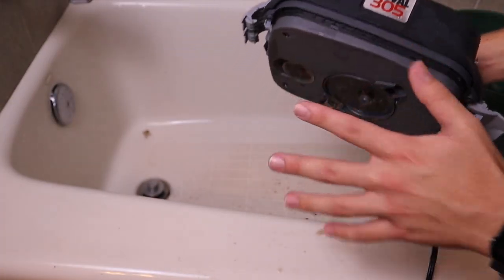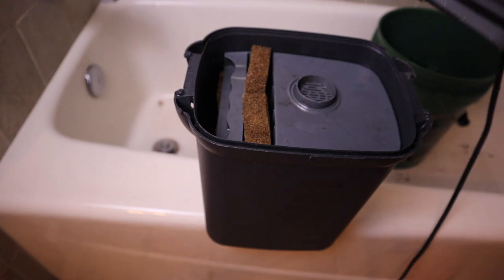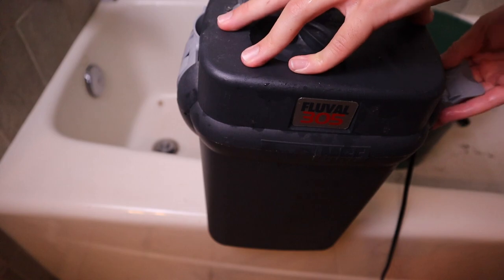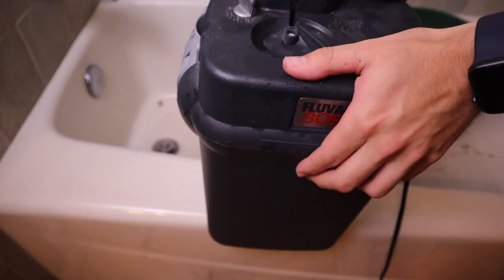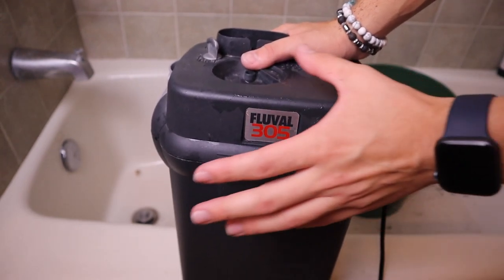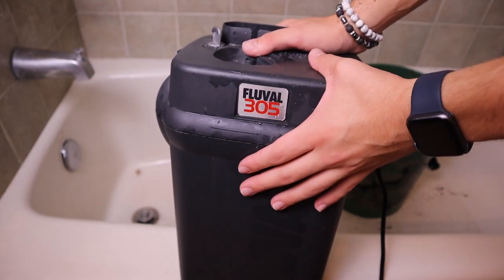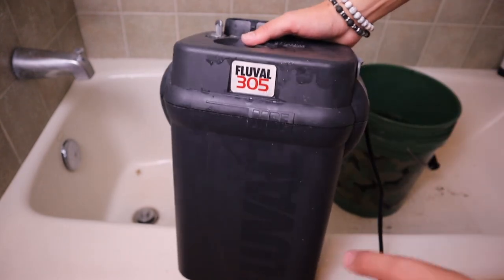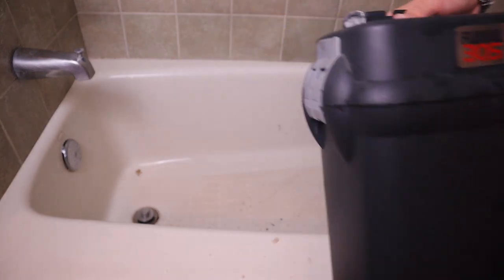Once this is clean to the best of your abilities, all we're going to do is take the bottom, take the top, and clip them back down. There is some other maintenance you'll have to do on these canister filters, but luckily a little less frequently. Every once in a while you will have to replace the o-ring, and also every once in a while you will have to replace the impeller. I've already replaced the impeller on this canister not so long ago, so we are in good shape.